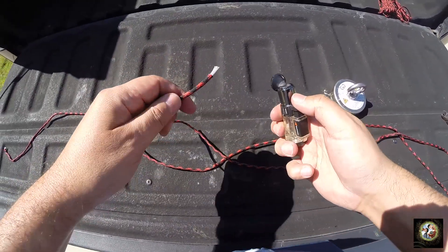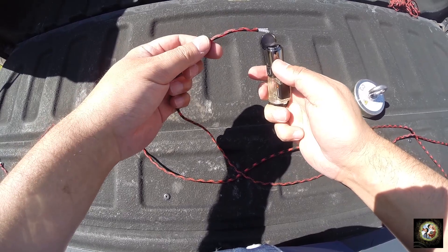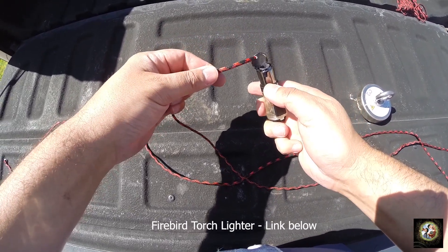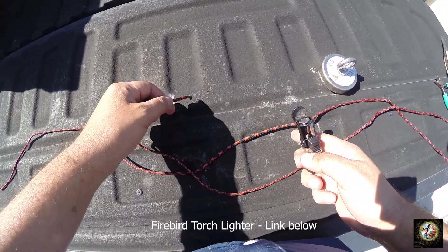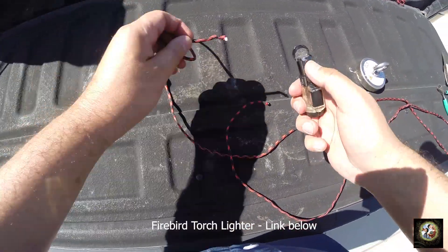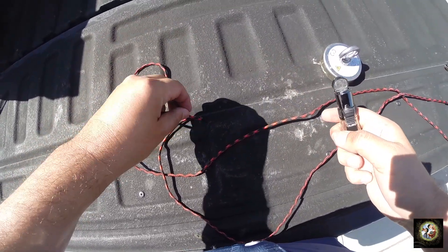Let's prepare our paracord by melting the end so it doesn't unravel or fray. Just do that with a lighter — melt the edges and tamp them down. Perfect.